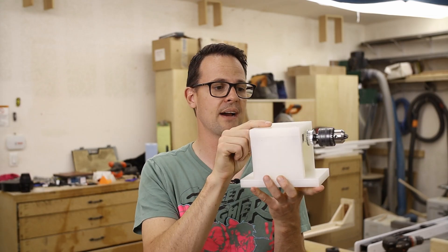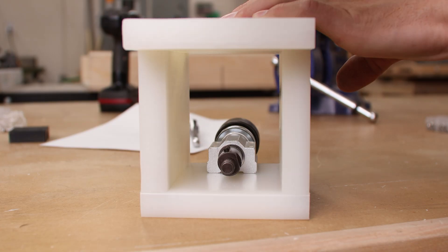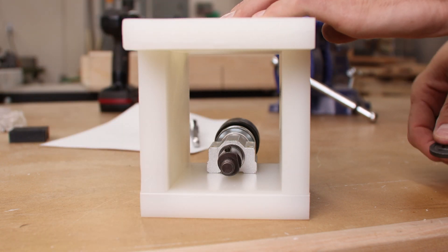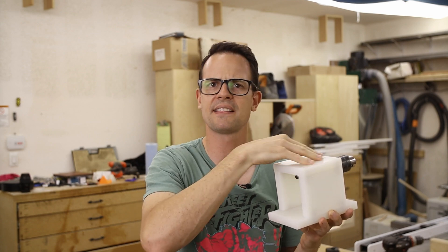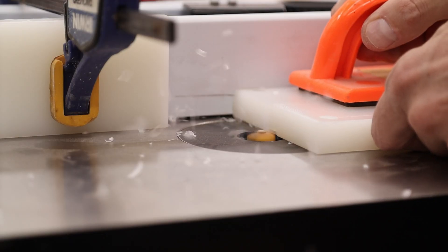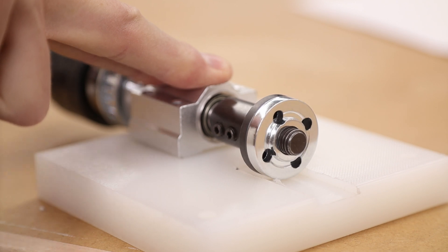The box worked out good, but there is one issue I wasn't quite expecting, and that's the holders for the blade. It doesn't fit in — there's not enough clearance between it and the top of the box to let it slide in. So I'm going to take this apart, take it over to the router, and just route a little channel in there so these will slip all the way on.